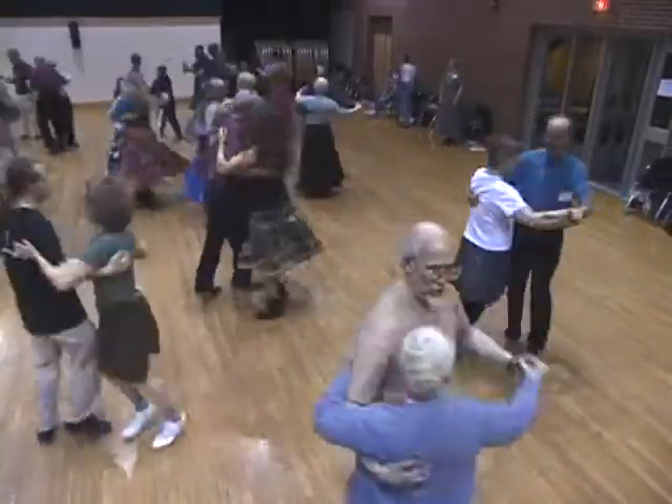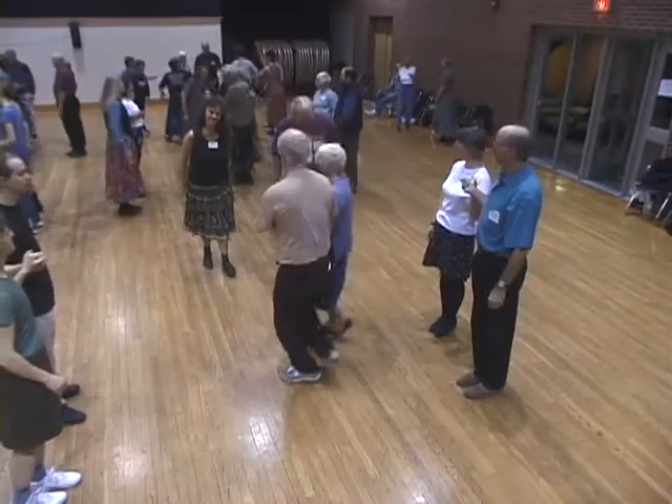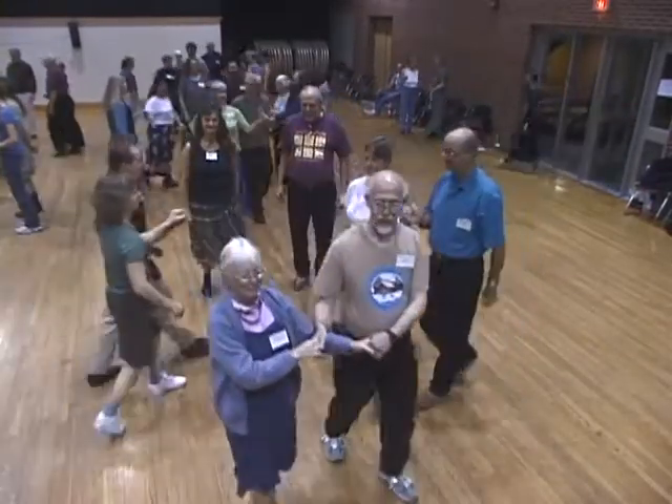First couple. Promenade inside. Go. When you're home, face the wall. Sides, jump in behind.